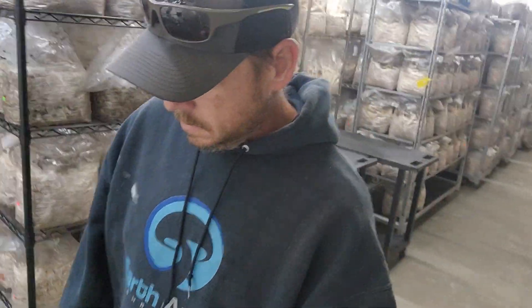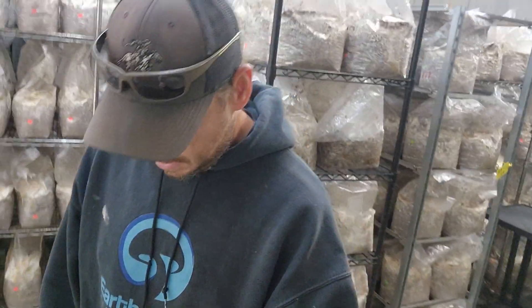What's up everybody, it's TR from Earth Angel Mushrooms. Just made a little bit of a change for my grow room and I thought this would be great for a video to help some folks out. It has to do with humidification and preconditioning rooms.